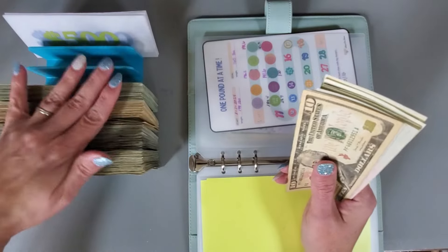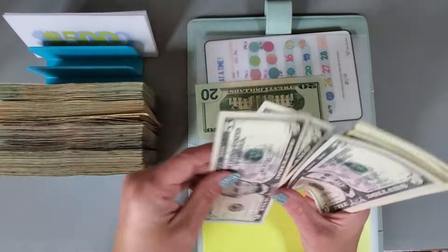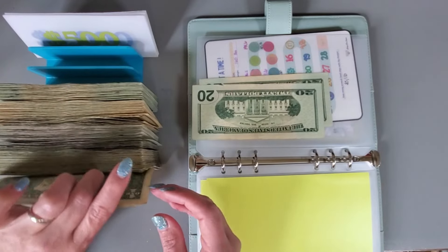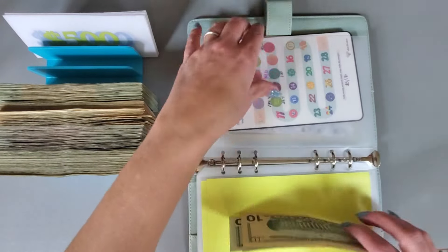10, 20, 20 — 10, 15, 20, 5, 6, 7, 8, 9, 10. All right. And that is all condensed and good to go.